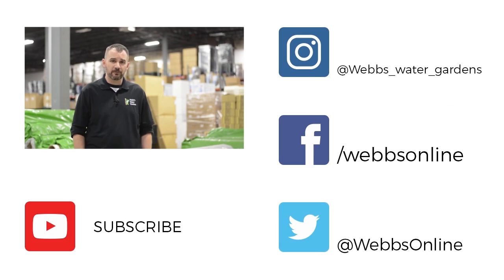Thanks for watching our video. Don't forget to leave your comments and questions below — we want to make sure we're making the right videos. Don't forget to follow us on our YouTube channel and all our social media platforms. We'll see you next time, thank you.